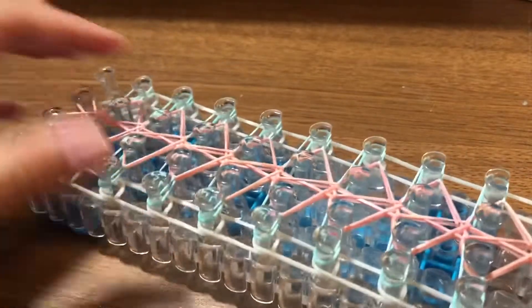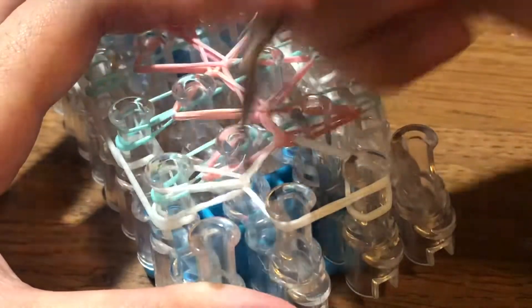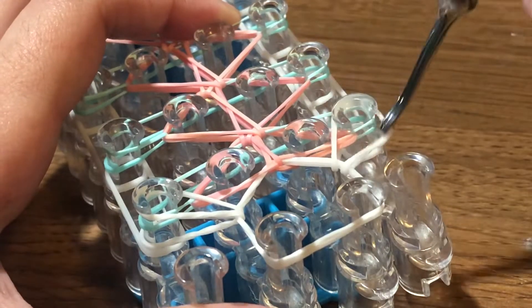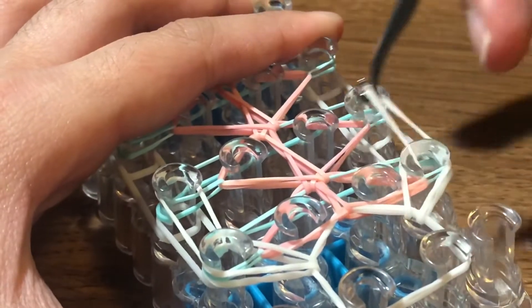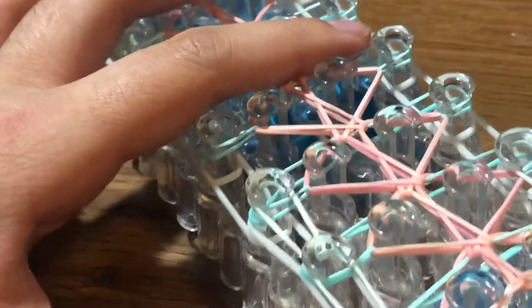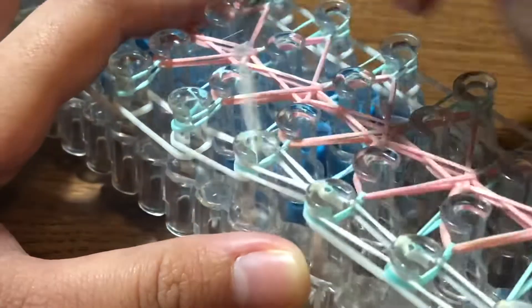The entire loom should now look like this. It's time to hook the border band. Insert your hook into the cap band and take this white band, hooking it over to the left. Insert back into the cap band, take this band, and hook it to the right pin. Then go through here and take this white band and hook it forward. Continue going in and hooking each white band forward — there will be tension on the bands, so carefully work through them.